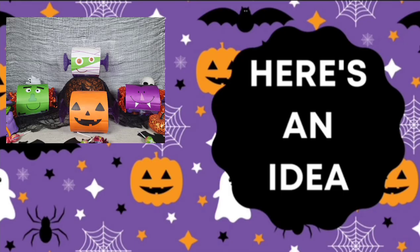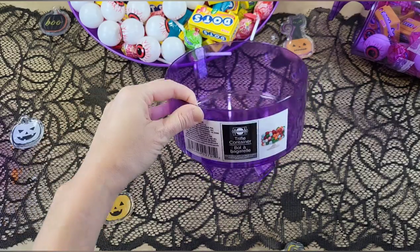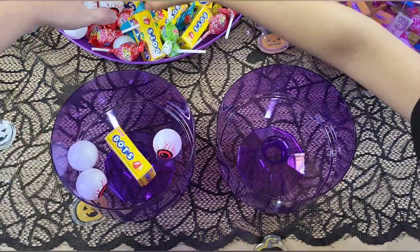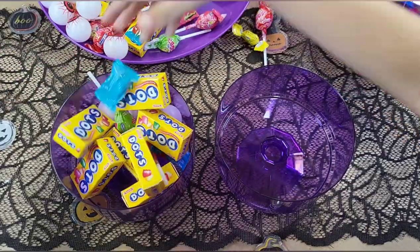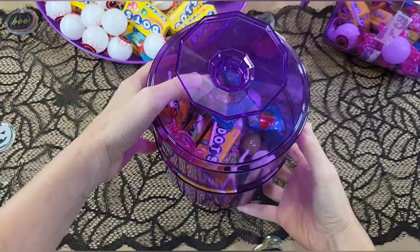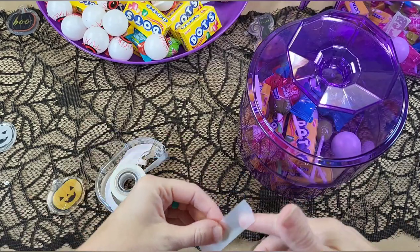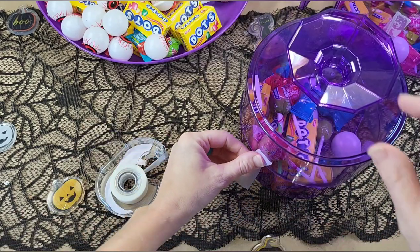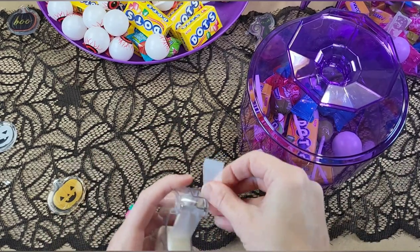And here is the first one. So from Dollar Tree, you're going to want to get some of these candy dishes. We made several, but you'll need two for each candy that you want to make. You take one of them and simply pile in whatever candy you wanted — we got an assortment from Dollar Tree. Then you're going to put the other candy dish on top and just tape them together.